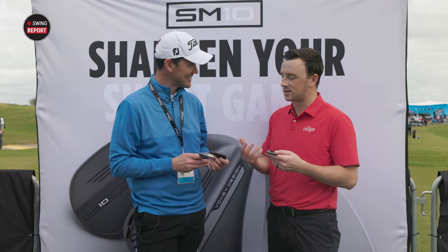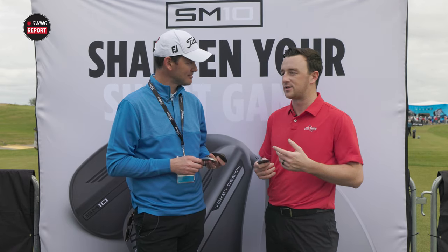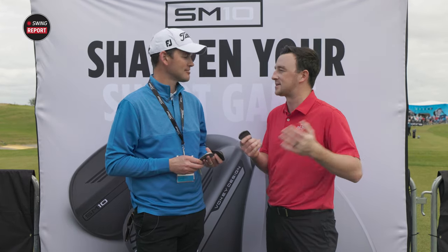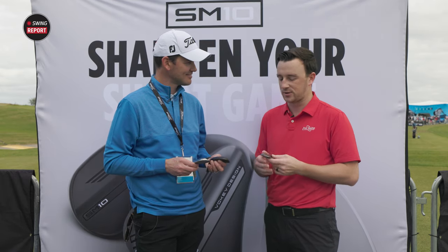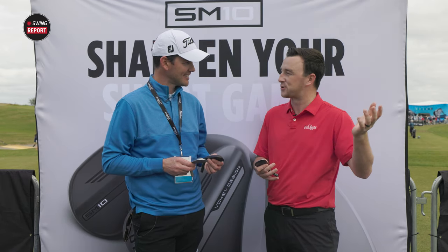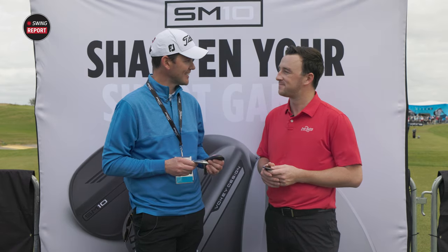Thank you so much for the discussion and all the information on SM10. They're Bob Vokey wedges — they're going to be fantastic, and I can see why these ones in particular are going to be special. Now we'll get to the testing portion. Corey, thank you again for your help here today.